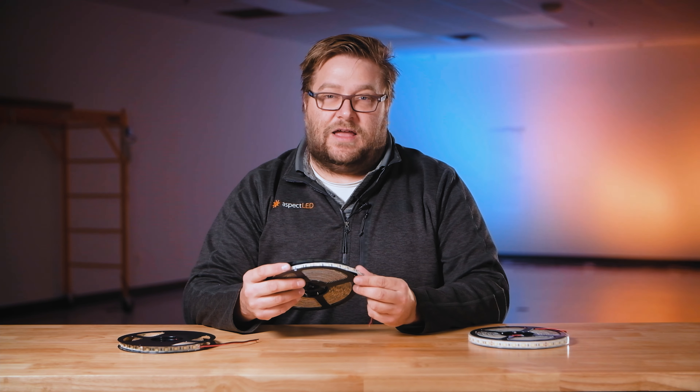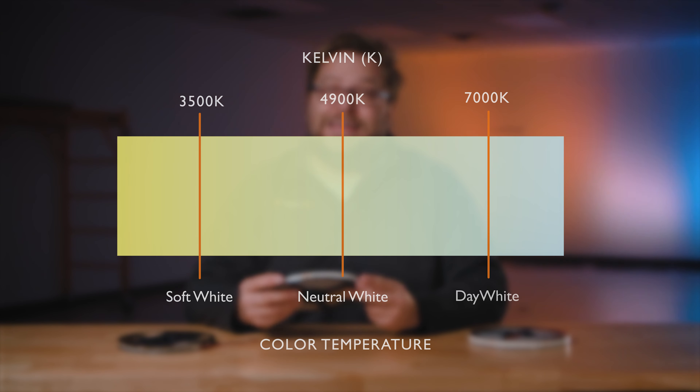The non-waterproof version has an adhesive tape backing. It is available in a temperature range from 2700K soft white to 6000K day white, and is great for installation in a dry environment such as in a cove ceiling.